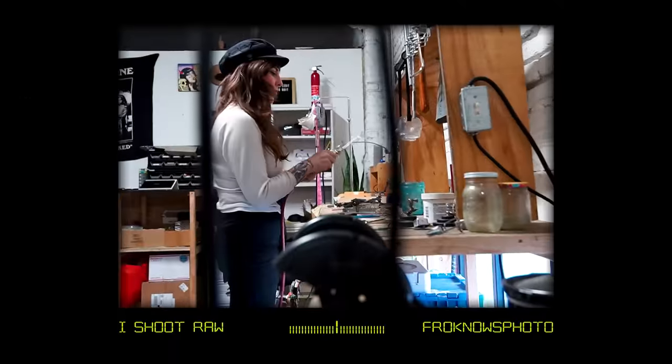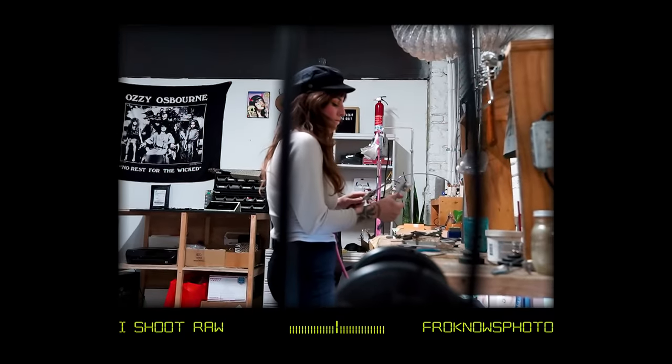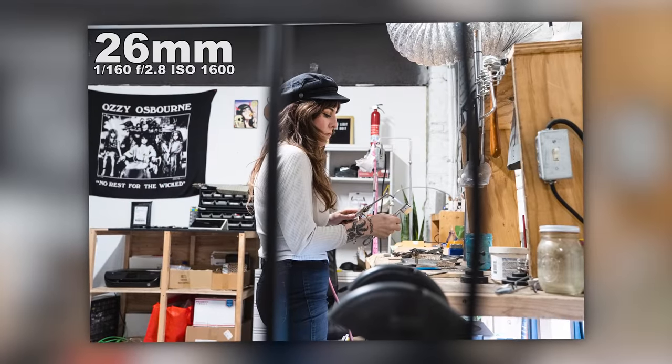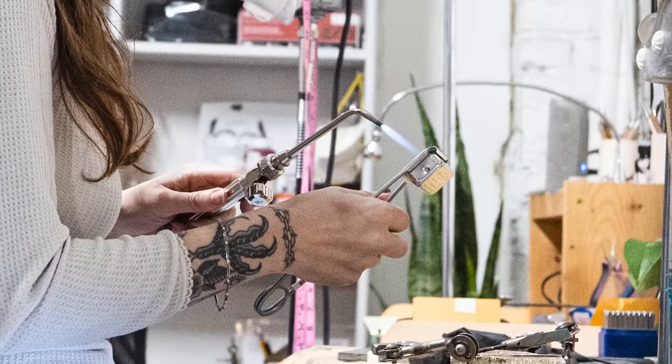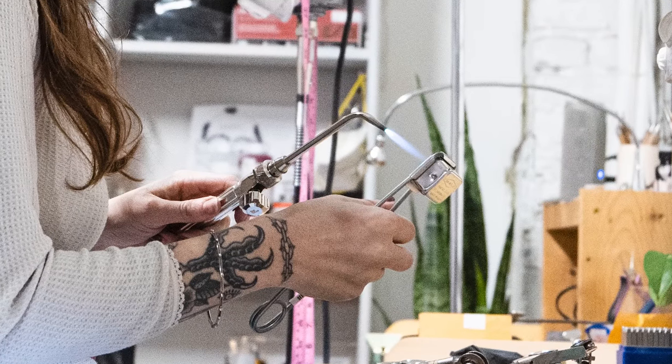Moving on to the next image, I wanted to back up a little and shoot wider, but use objects in the foreground to draw me into the subject. The ones in the foreground are out of focus, and then she is nice and in focus. You can see she's using the thingy to light the torch — like we used to do in school with the Bunsen burner. That was always fun: it made a spark and then the Bunsen burner was like, science.